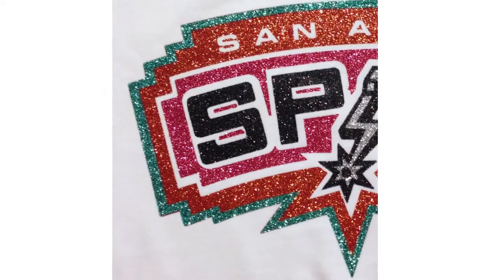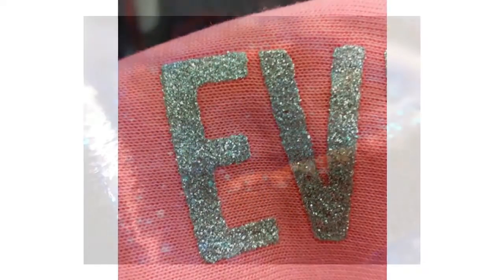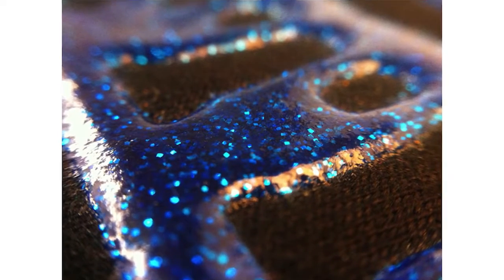And that leads us to glitter. Glitter is what it sounds like — it's just a glitter ink that can be screen printed. This one is a gel ink combined with glitter, so you have a glitter gel.